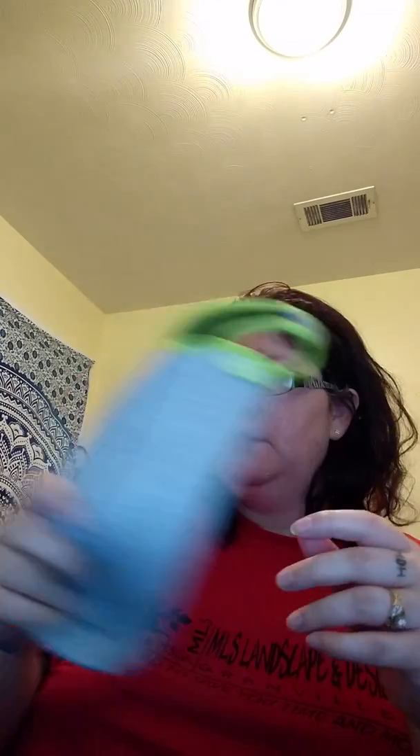The handles are really nice. It also comes with a strap, which you can see straps right here. And then you can turn it into a bag to where you can carry it. So it's very durable, very nice.